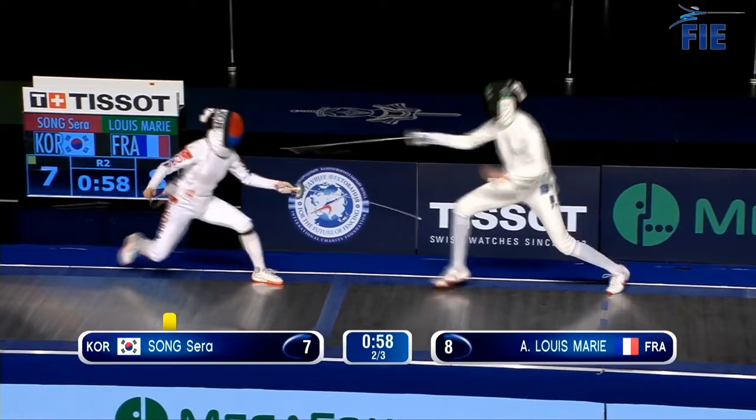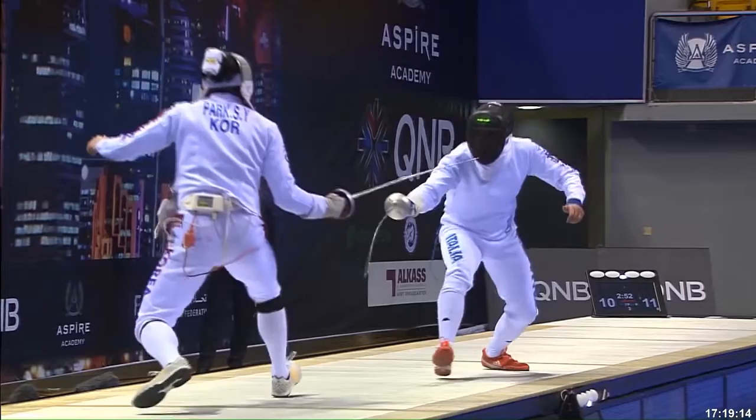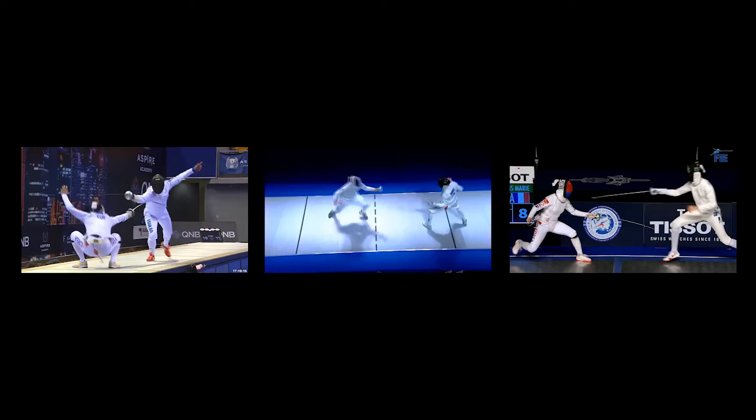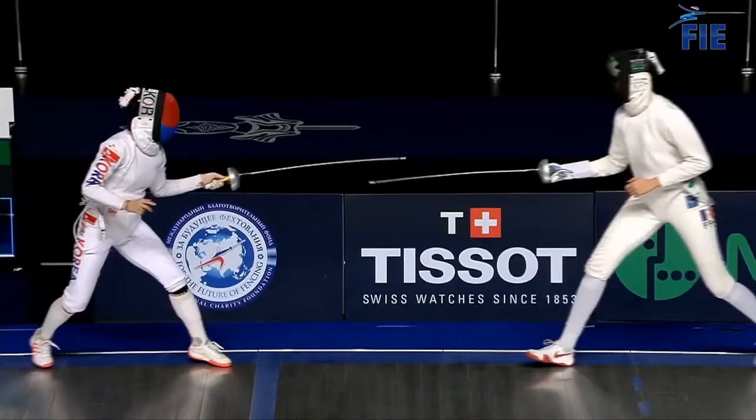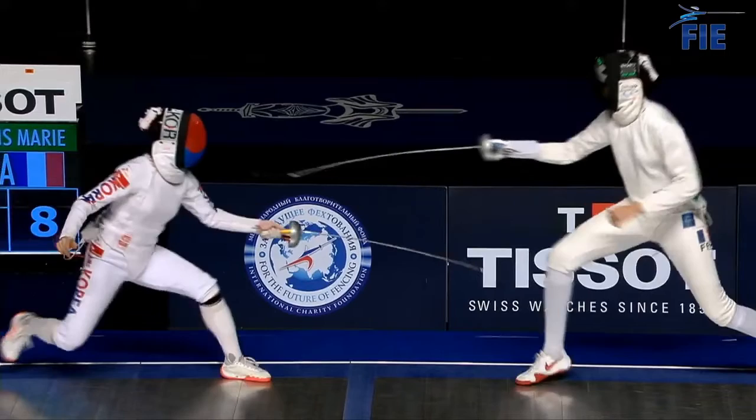On our touch, Song uses her prep to deceive Louis-Marie on both a tactical and timing level, and create the critical opportunity to score. A prep into distance has been central to every touch we've looked at — that's no accident. A prep into distance is the fundamental building block of creative, proactive fencing. It can be used to set up a lunge or a fleche, draw an attack from the opponent, test the opponent's reaction, or create a false sense of security around a given action.